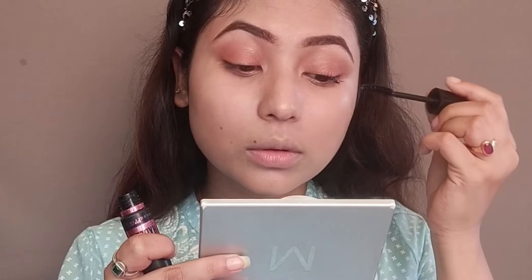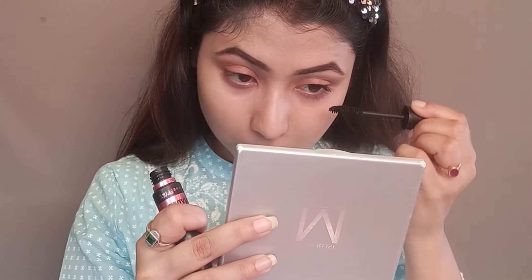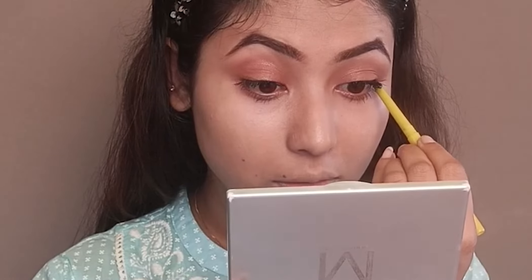Now we will curl our lashes well and focus on natural lashes. I'll apply Maybelline Hyper Curl Volume Express Mascara. This is a very good regular mascara — it is creamy and separates each lash. Next, I'm adding kajal to my upper waterline. This is Maybelline Colossal Kajal in yellow packaging — my all-time favorite. It is smooth and waterproof, so it's best for summer.